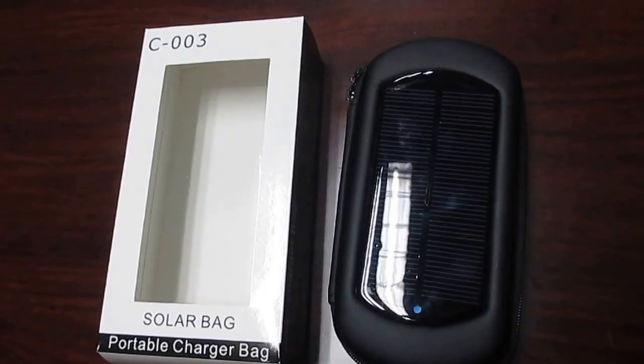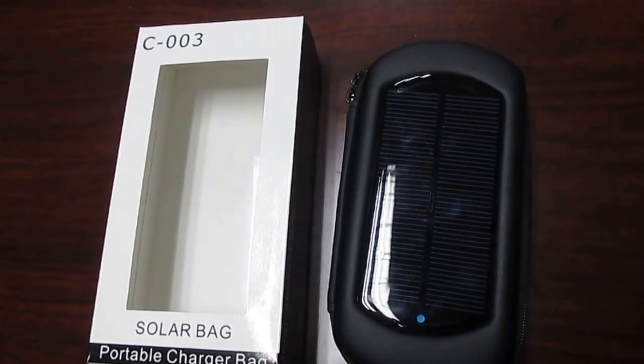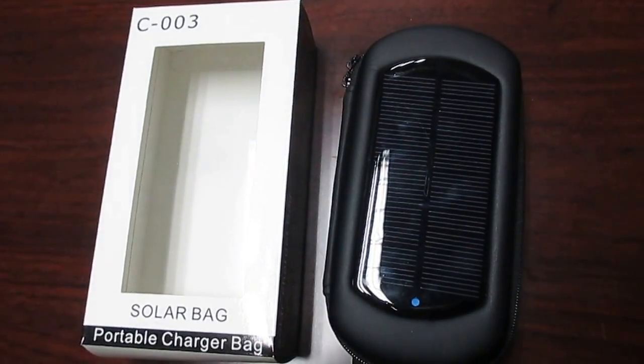Hi, Vivi Powerbank here, manufacturer for solar charger Powerbank many years.